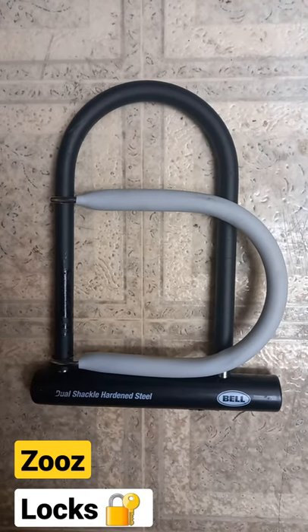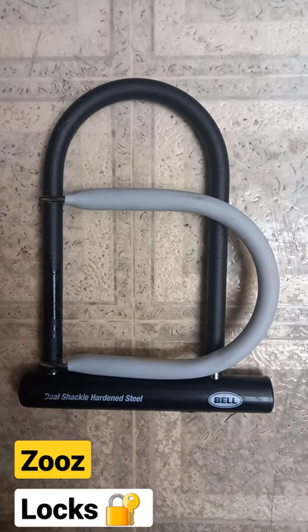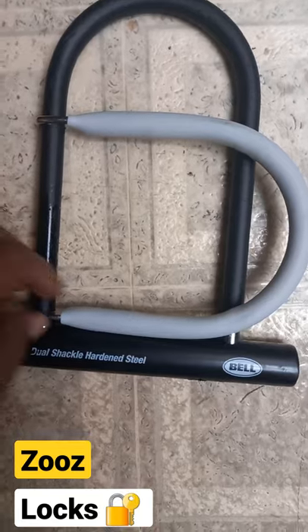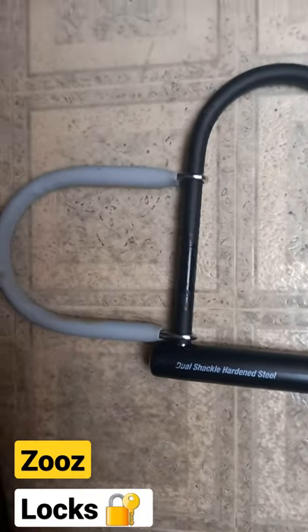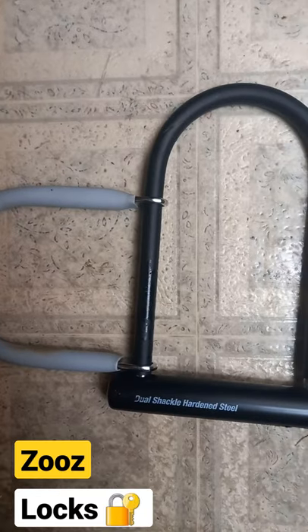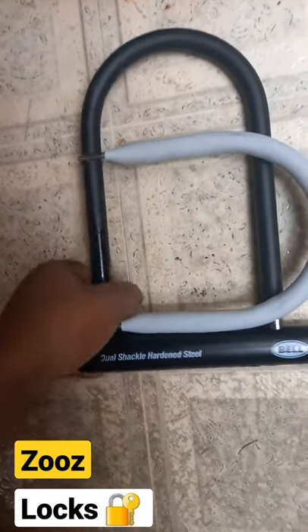This is going to be a video about locks for the Zeus bike. I picked up a double shackle, which is pretty nice because it's like extra protection for a u-lock, and it also gives you extra security because it's an extra bar for someone to basically get through.